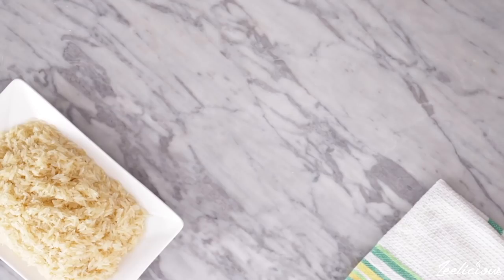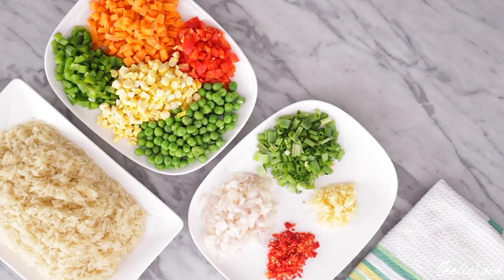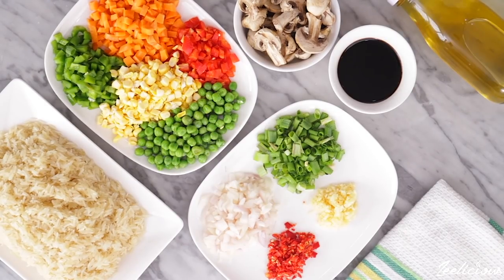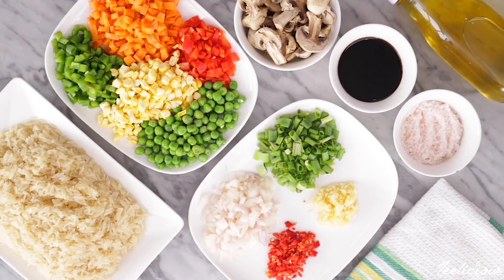For this vegan-friendly rice recipe you need some washed rice, mixed vegetables, chopped onions, pepper, garlic, some mushrooms, light and dark soy sauce, vegetable oil, and some salt to taste. The full ingredient list will be in the description box down below, so be sure to check it out.